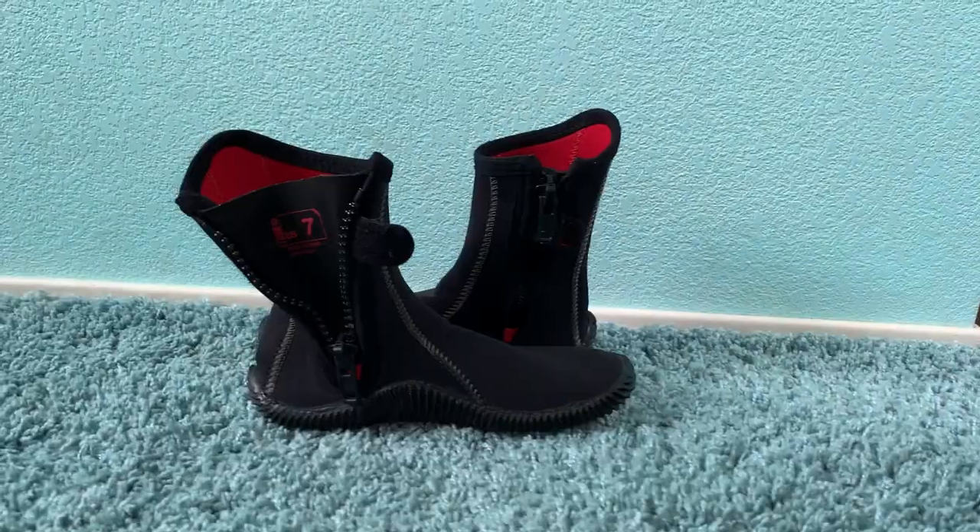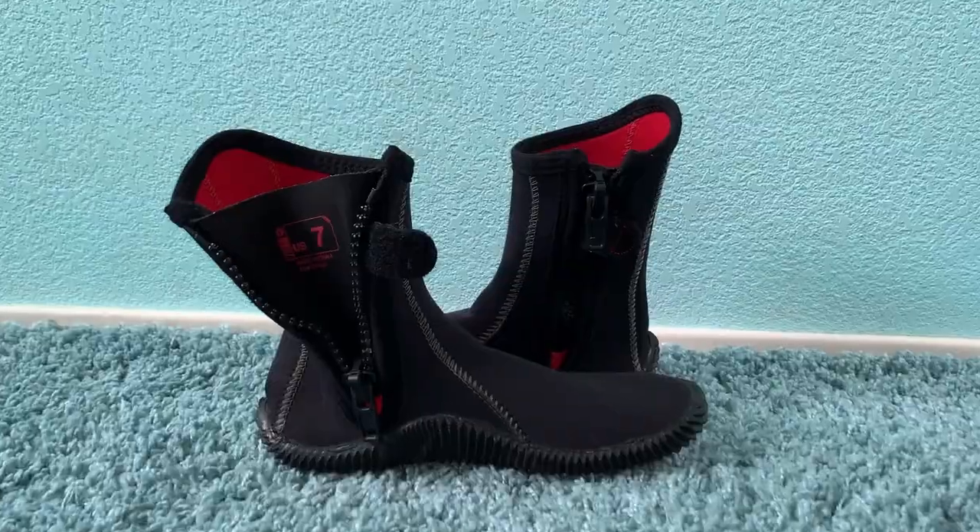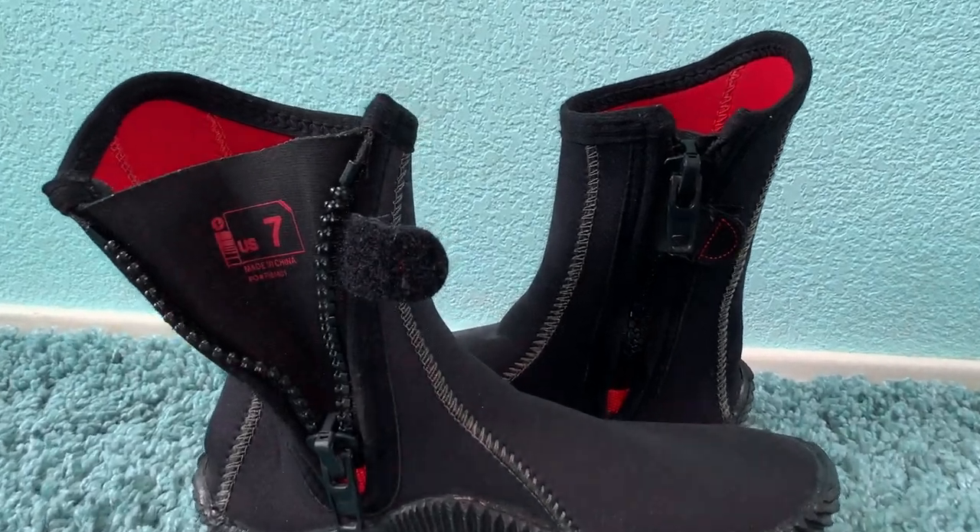I have the Aqua Lung Eco Zip booties. I have a size 7, and they're really nice — they're red inside. They have a zipper on the side, which I really like, and then a little Velcro thing to help keep the zipper up. A lot of people say the zipper's not that good, but I love it. It works perfect.